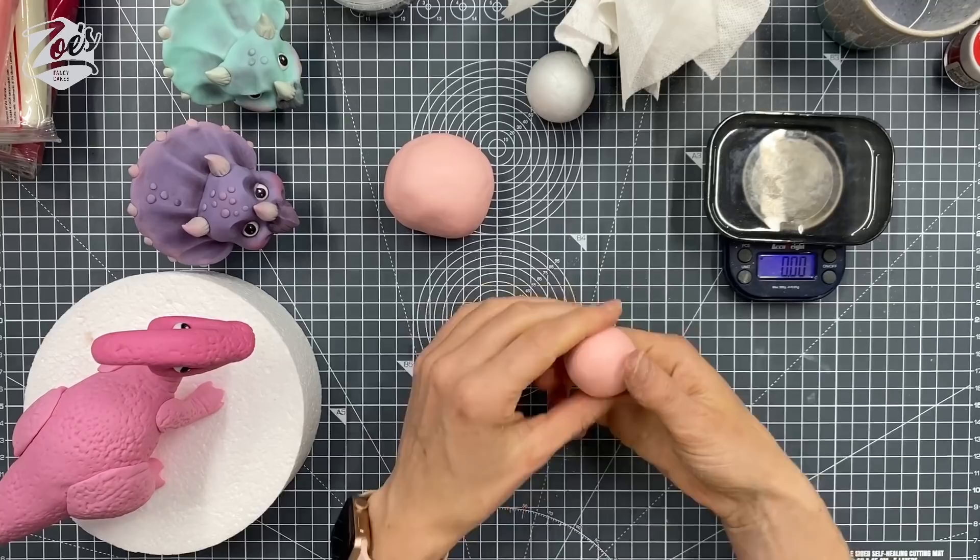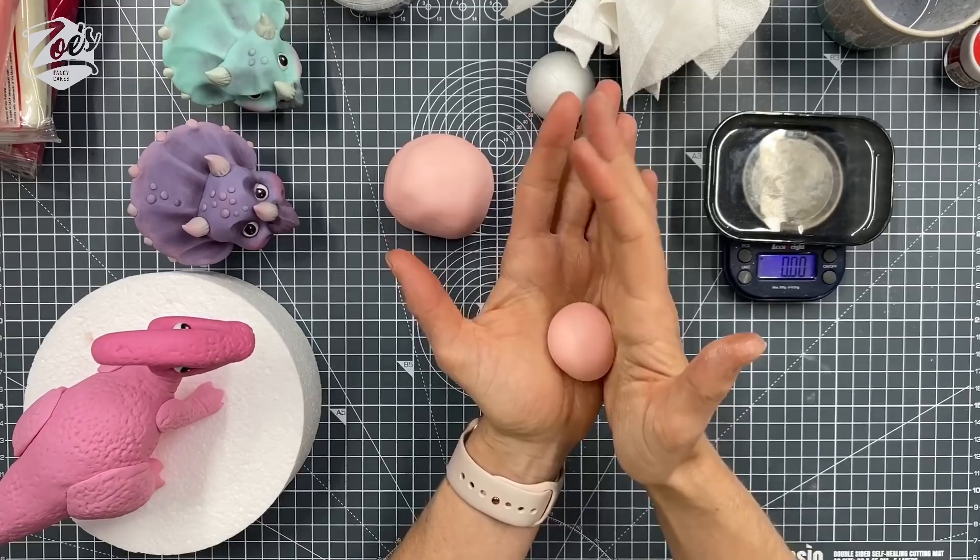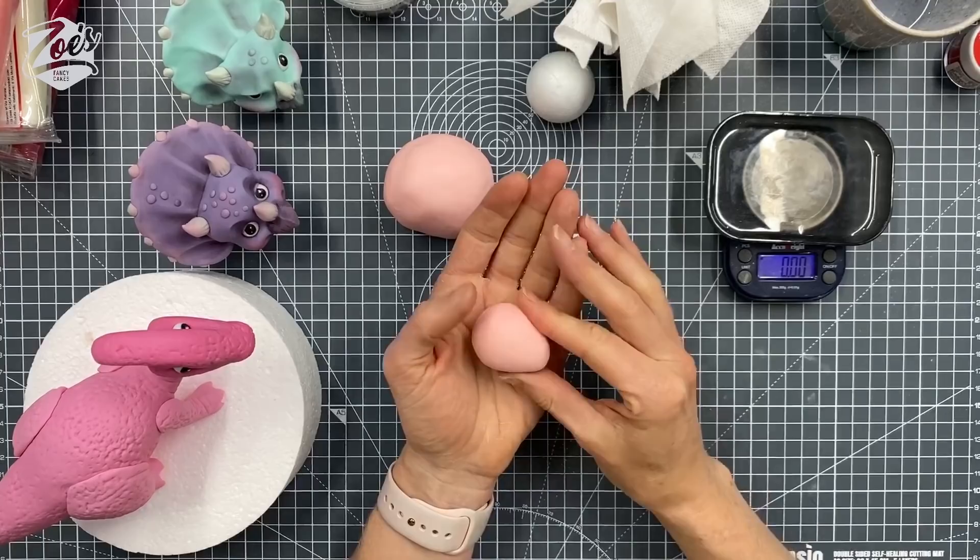Because my hands are very warm, I'm just going to put a little bit of corn flour on my hands. I'm trying not to knead the corn flour into the paste itself — just keep it on the outside, it'll just stop it sticking to me. I want to try and roll it to more of a teardrop shape, so I'm trying to squeeze one end between my hands.